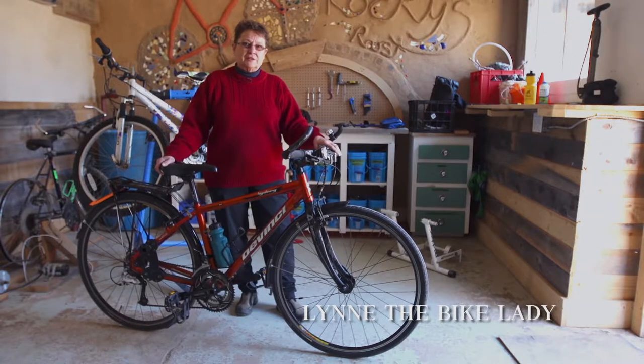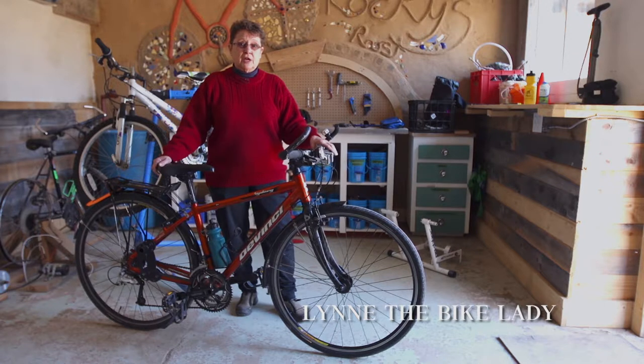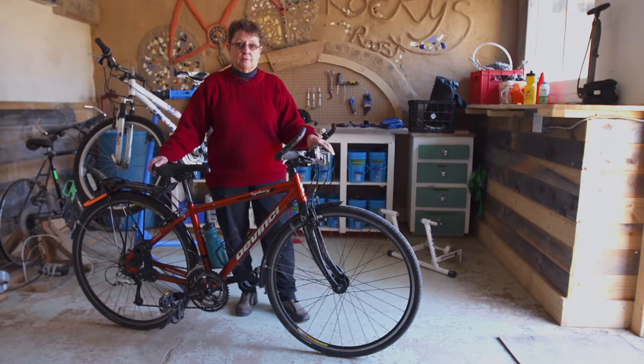Hello, my name is Lynn, welcome to The Deanery. Today we're going to talk about an ABC quick check on your bicycle before you take it out on the road. Today's video is B for brakes and handlebars.